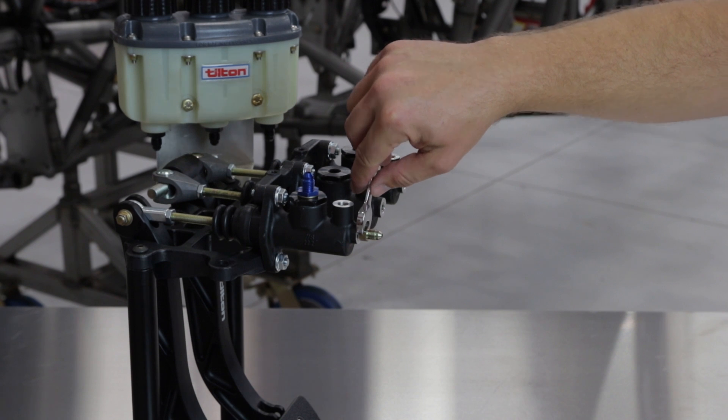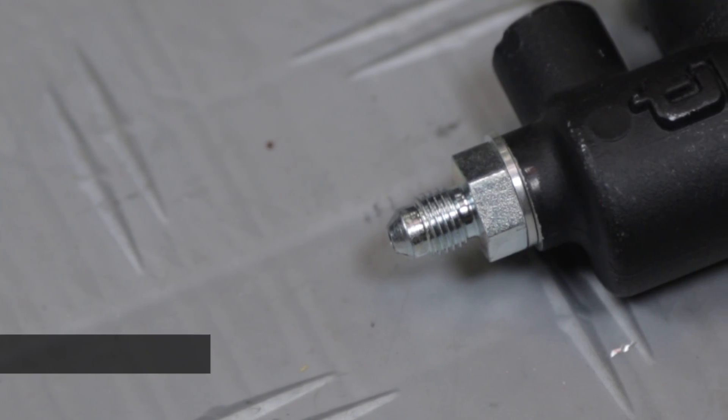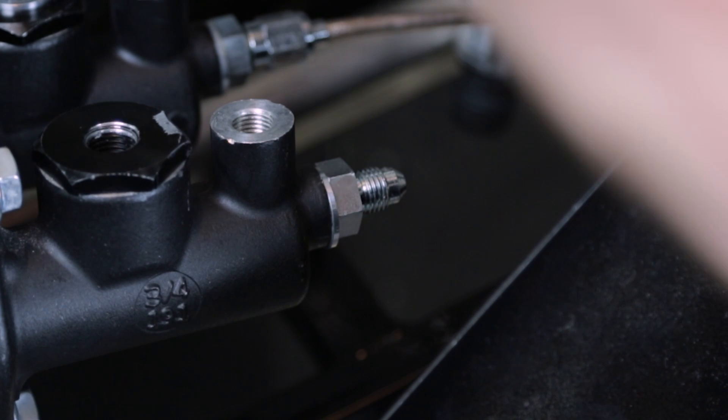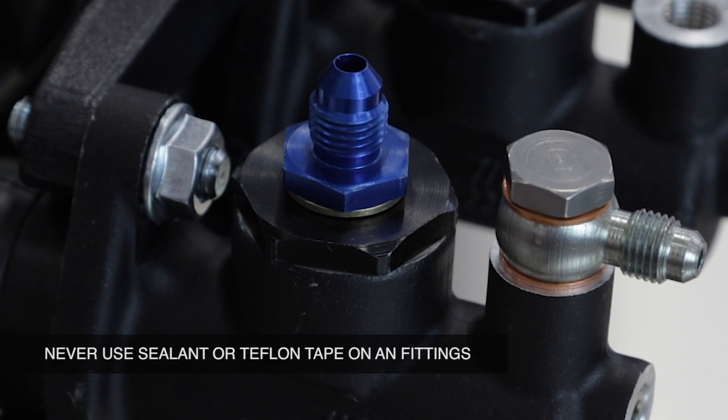All Tilton master cylinders utilize AN-3 outlet ports, except the 73 series, which has a 1/8th inlet NPT port. Never use any sealant or Teflon tape on AN fittings.